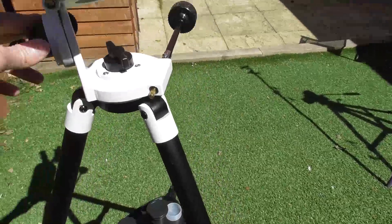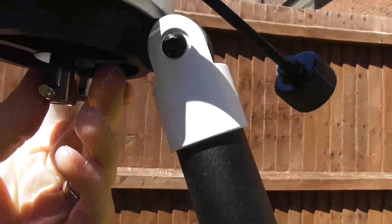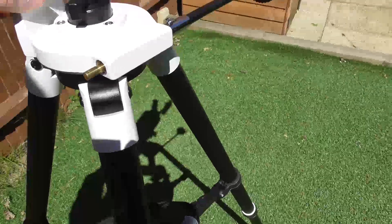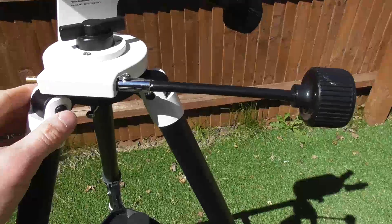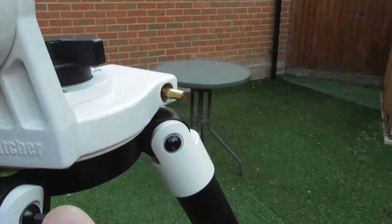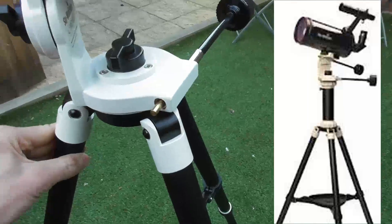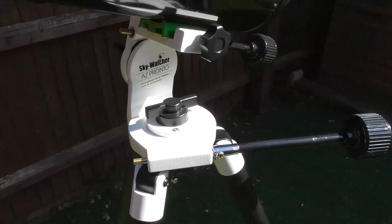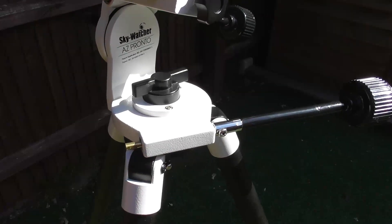If someone's coming from a photographic background or got photographic equipment, it's good news with this mount because it has a 3/8 Whitworth bolt, which you can attach the tripod to all kinds of photographic heads. You don't have to have this head. These are made to a budget and there's only a certain amount of quality assurance that happens on budget equipment. So the onus is on the purchaser to nip these up and tighten these. Just a few turns of the Allen key and the mount becomes very stable.